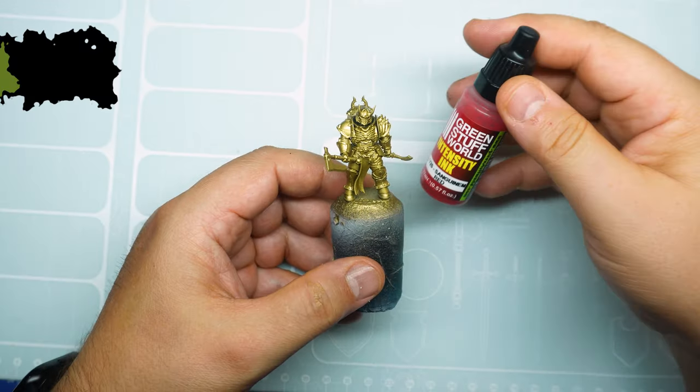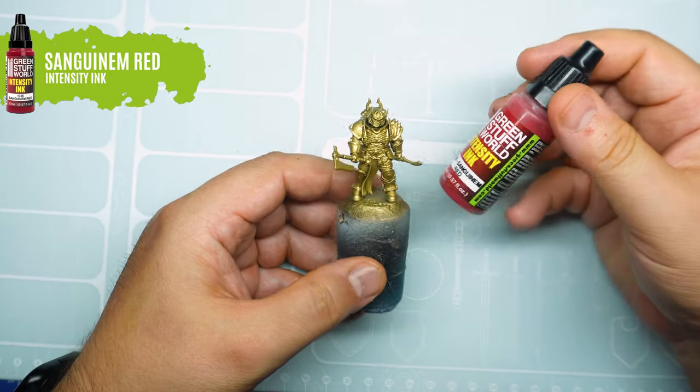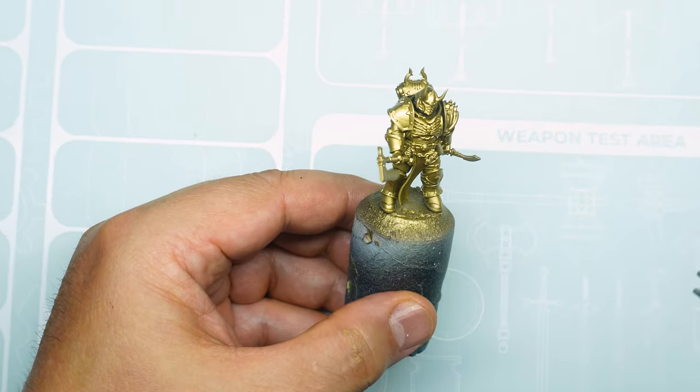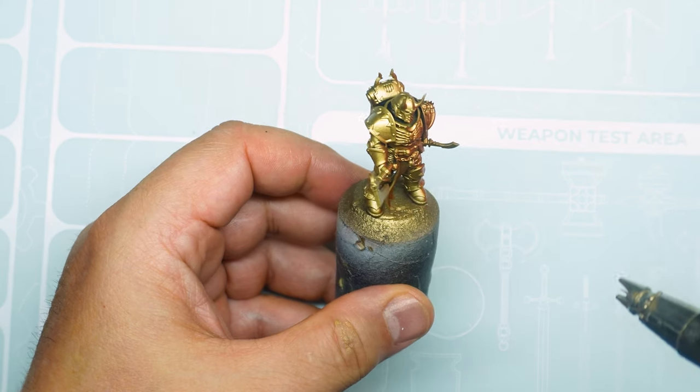Let it dry completely and then apply a layer of transparent ink — Intensity Sanguine Red — also with an airbrush. It is important to apply this layer thinly and not to let the ink accumulate in areas of the miniature.